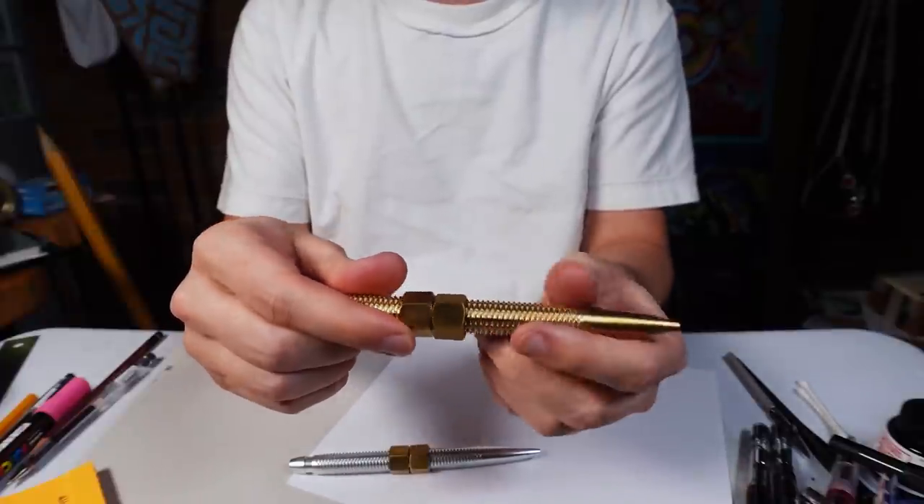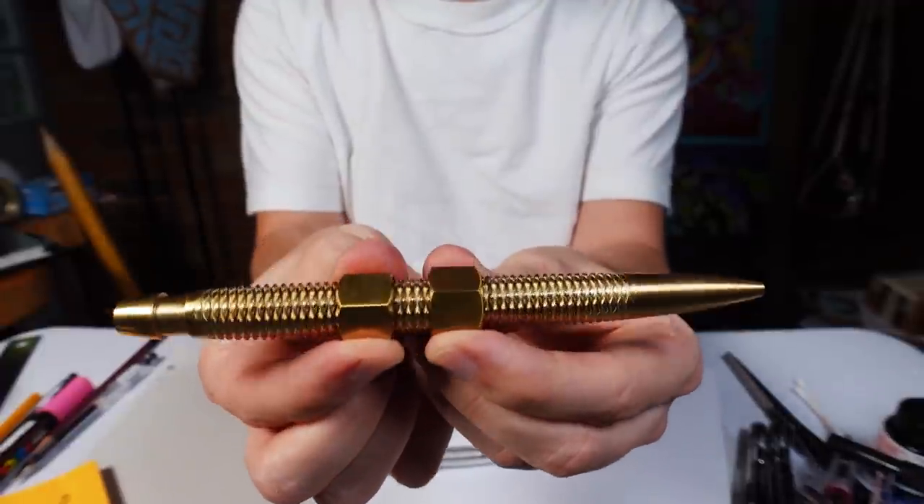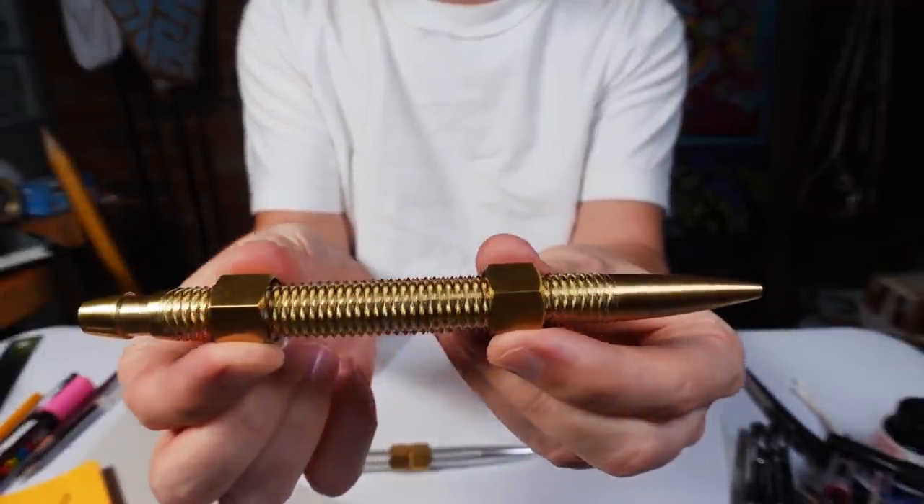And then you can also do the wonderful — put them right in the middle there and go like this. Oh, that's so nice. Whoever thought of that was great.